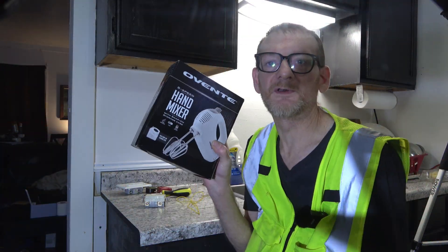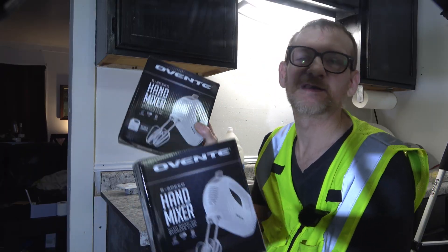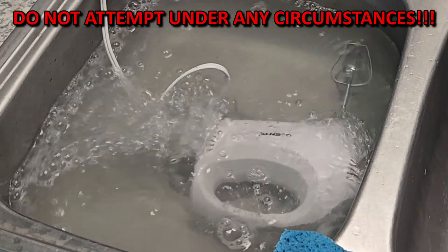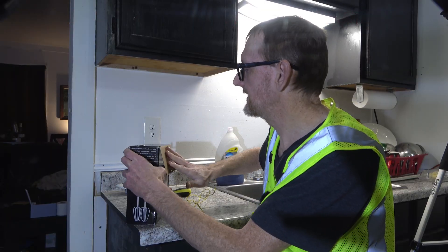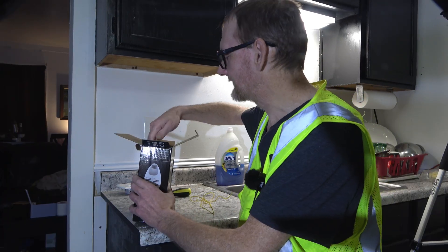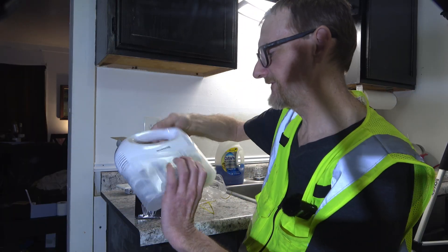I purchased not one but two really dirt cheap Amazon special hand mixers. Why two? Because I'm going to do something a little crazy — not to be done at home. I am a professional. That also means I had 18 bucks and went to Home Depot. No, I do actually do electrical for a living; I just thought I'd wear this for fun.